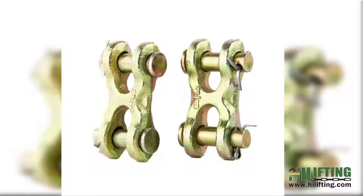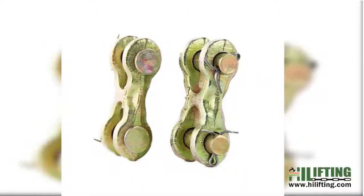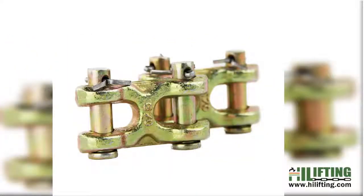They come in a range of types including twin clevis link, double clevis link, missing link, under repaired chain link, etc. They also come in high tensile steel and stainless steel to suit your needs.